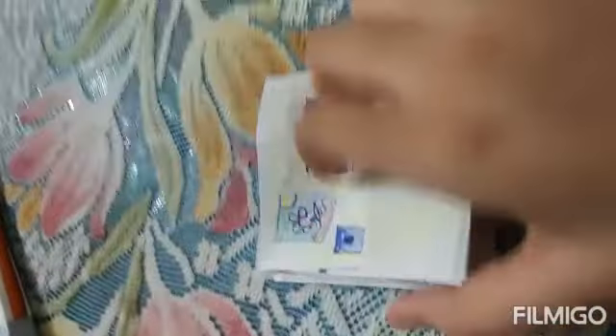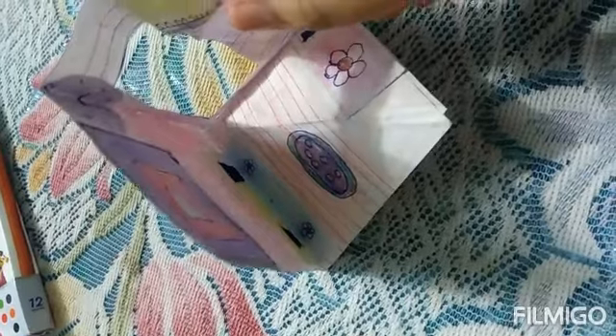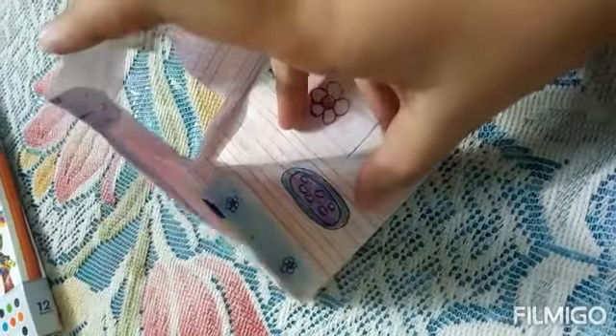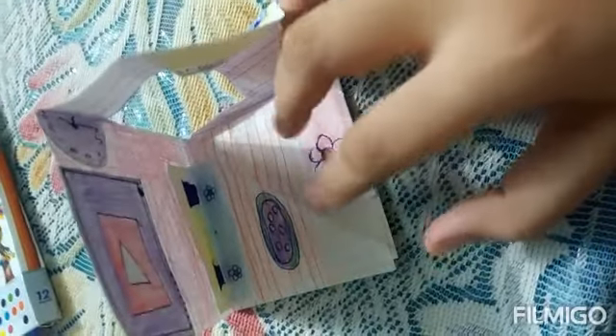Guys, let's color our dollhouse. You can make a dollhouse too — it looks very good from inside. Just make a doll with paper as well. If you liked this video, please like, subscribe, and click on the bell icon, and comment down below if you want another video. Bye guys!